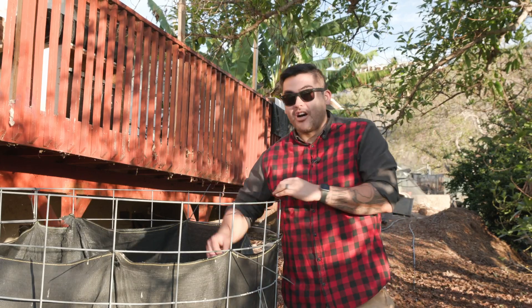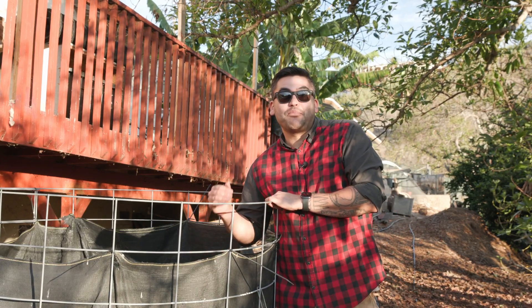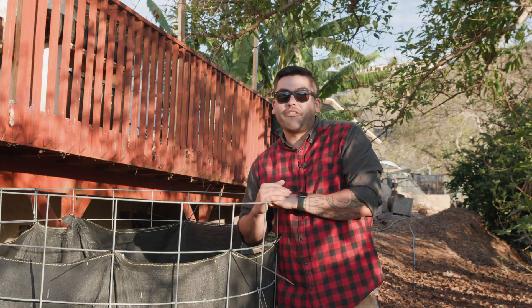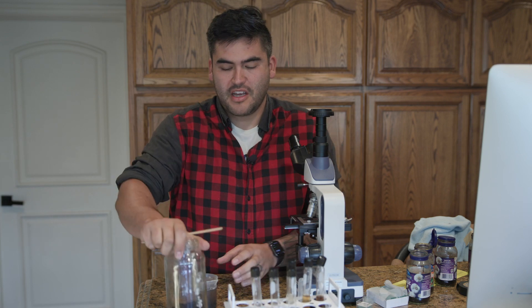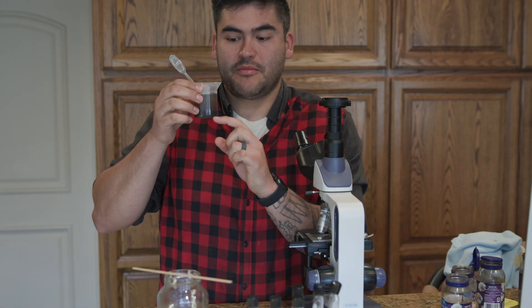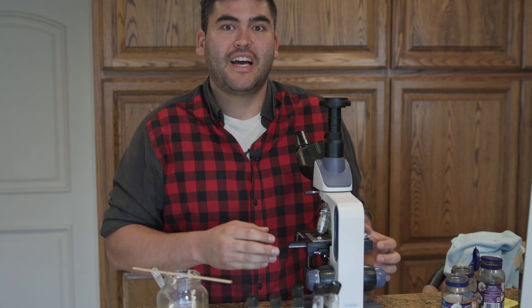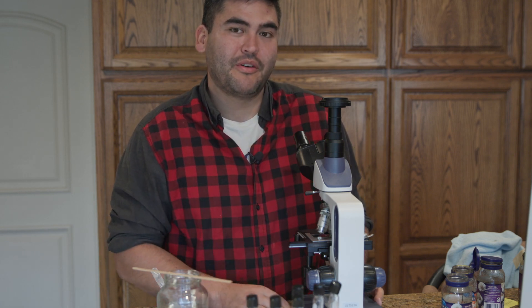Now that we have seen how this compost has done over the last year, let's go ahead and take a sample of this and put it under the microscope to see what we find. I am now inside. I have my soil sample, and I went ahead and added water at about a 10 to 1 ratio — one part compost and 10 parts water — and I'm going to connect you to my microscope so we can look through and see what we find.